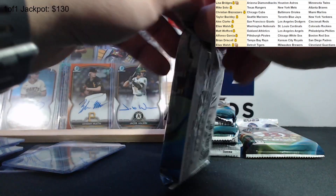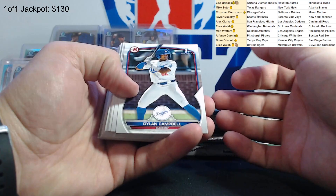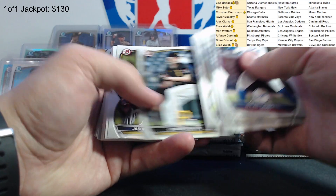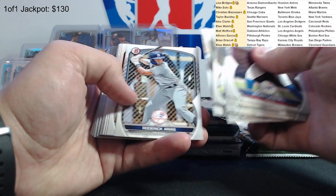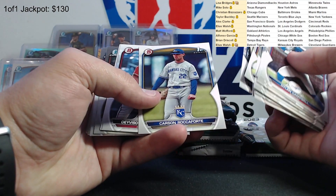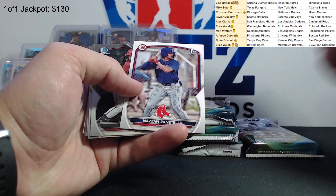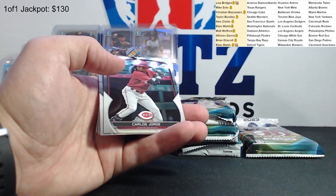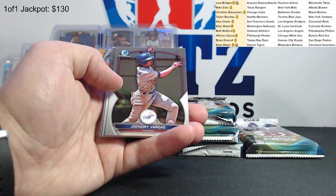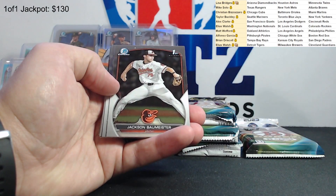Here we go, next pack. Dylan Campbell, Horvath, Roccaforte, Zantelo - what a name, second round draft pick, not bad. Carlos Jorge - I'm always going to say it like that, even if it's not. Yoendry Vargas, Jackson, Ballmester - second round. Chase Davis - first round draft pick for the Cardinals. Nathan Detmer, Mercedes, Bryce Eldridge draft pick prospects insert.